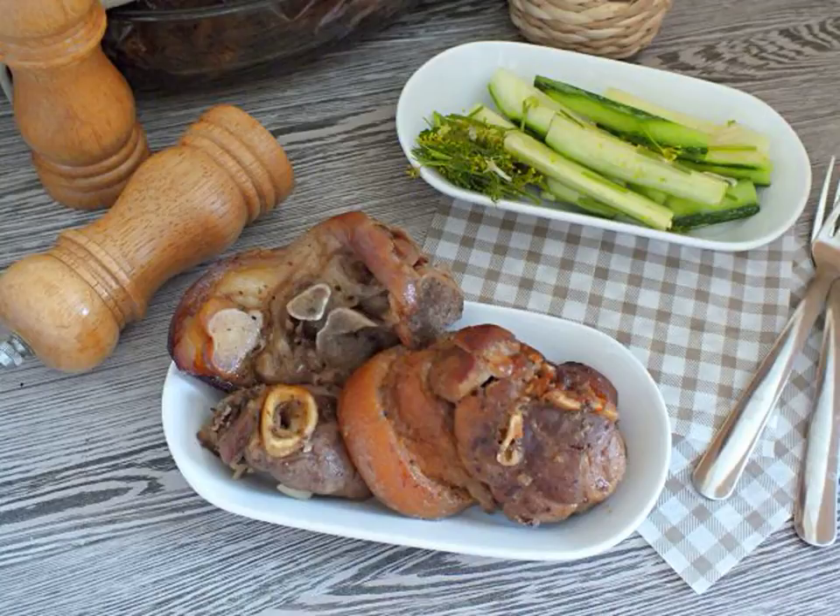Do you want to surprise your loved ones with a new dish? Then cook the steaks from the knuckle. You can buy a knuckle already sliced, or ask the meat department to cut it into the right amount of semi-finished products.